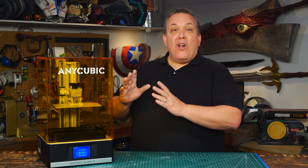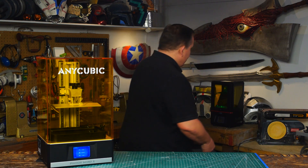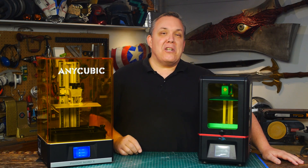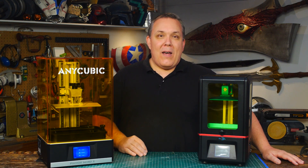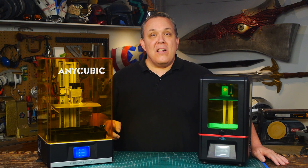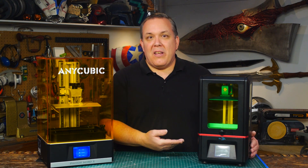So not only is this printer larger than the Photon, it's considerably larger. The build plate is actually larger — I'll give you some dimensions in just a minute. It actually prints faster as well, up to three times faster, because it has a matrix of UV LEDs underneath it, as opposed to a few on the Photon which uses diffusion to get light all around.